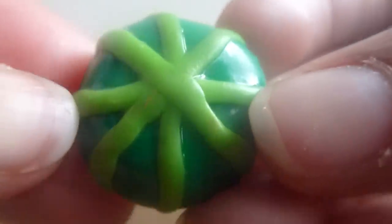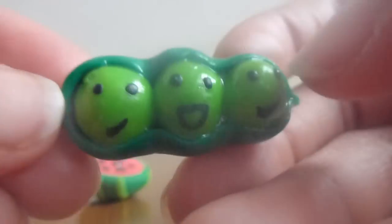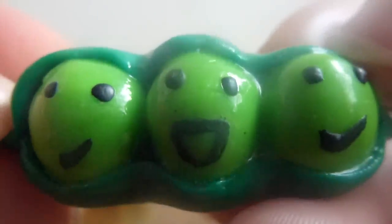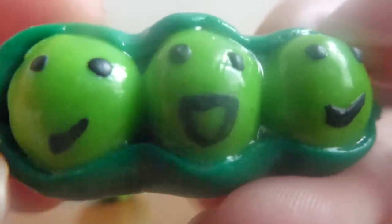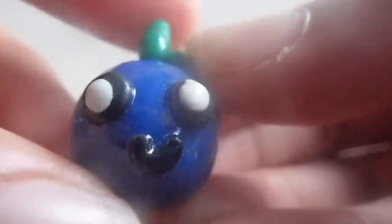Next I have this three peas in a pod — two of them are smiling and then the one in the middle is laughing. Next I had this little blueberry and it has a smiley face with a stem and a little leaf going down the side.